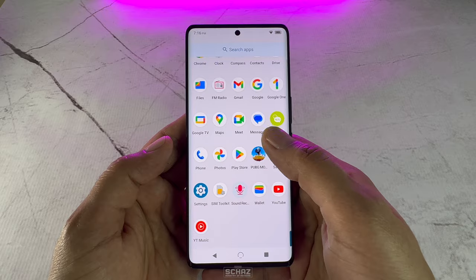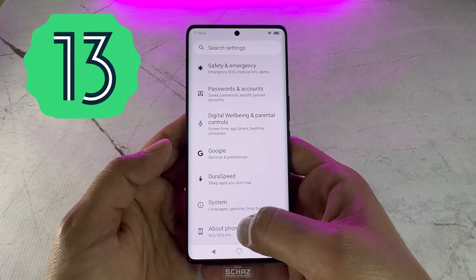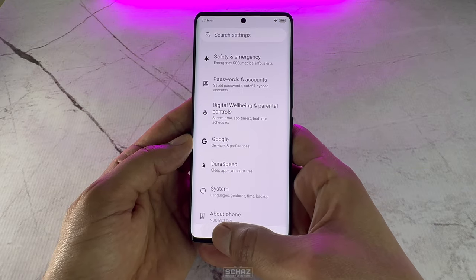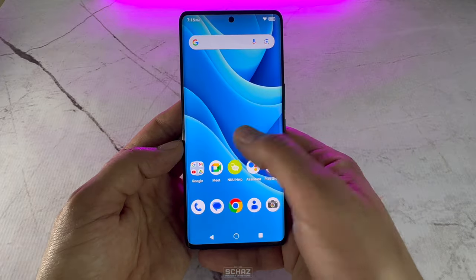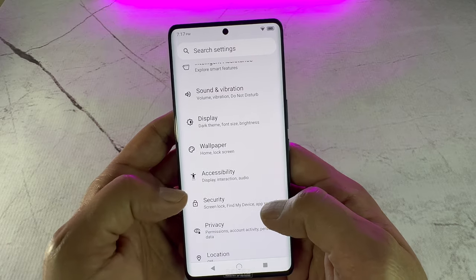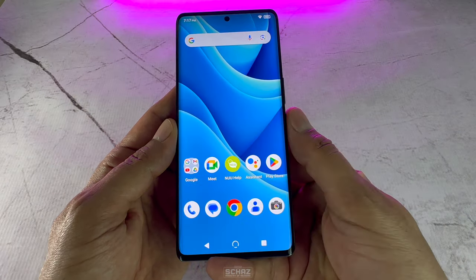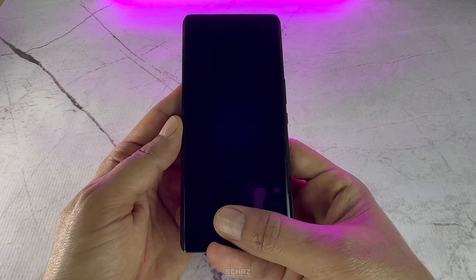This new B30 Pro model runs on the latest Android 13 system, just like most of the other phones launched these days, but it will have an option of upgrading to Android 14 when it's available. It's a very easy to use interface with clear icons and menus, plus the option of customization for a personalized experience. For security, this phone comes with both the facial unlock system and the in-display fingerprint scanner at the bottom of the screen, and it's lightning fast to unlock, unlike some other phones that take a second or two.